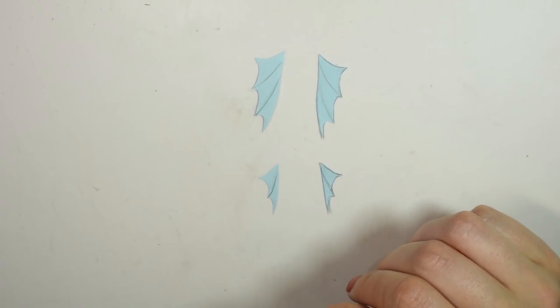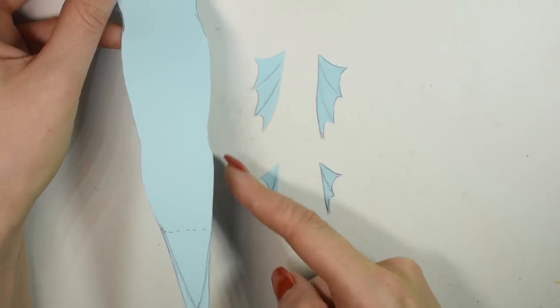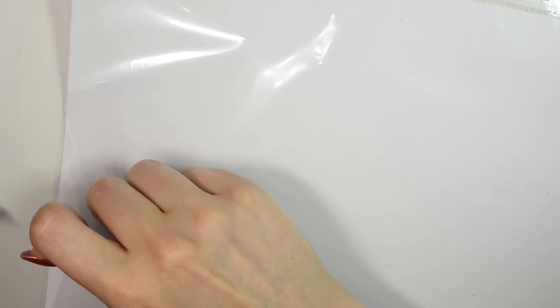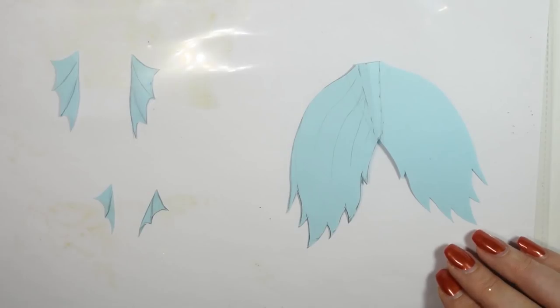I also made two smaller sets of fins to go on the side. Then you want to take your pieces and protect them inside plastic folders or smooth plastic bags. This is so we can actually pour latex on top of them.